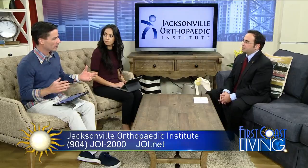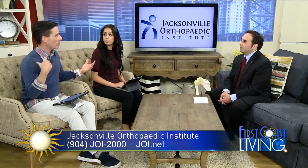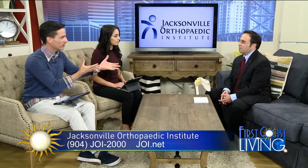We're talking about partial rotator cuff tear, which is something anybody who's played sports has probably encountered. It's the common thing — when their shoulder hurts, they go, 'I think I have a rotator cuff tear.' But let's talk about what it really is.